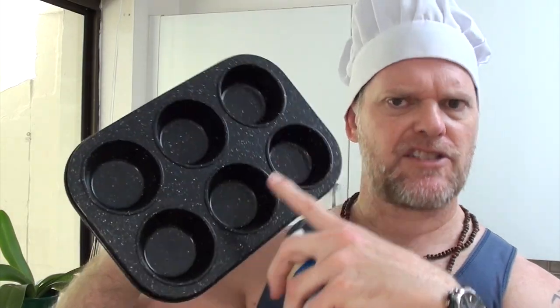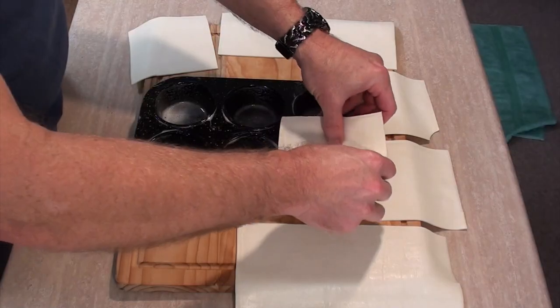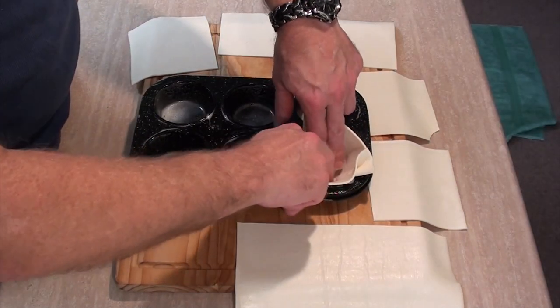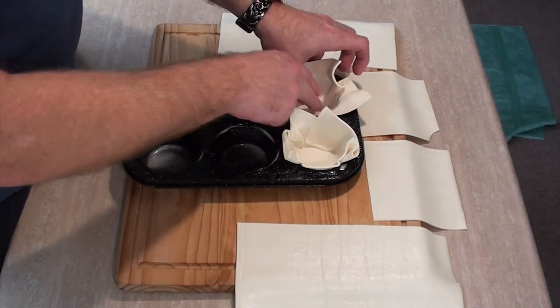Now we need to lubricate the inside of our tray. So with a bit of cooking oil, we'll just spray the inside of this. And I'll just gently push these into each hole. If there's any folds, you can just push those to blend. I'll just get all these done — it doesn't have to be pretty.